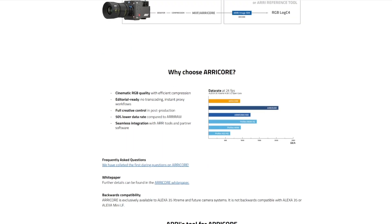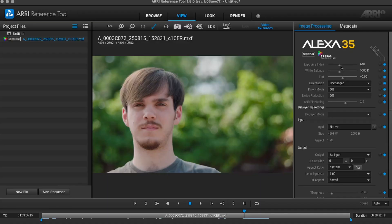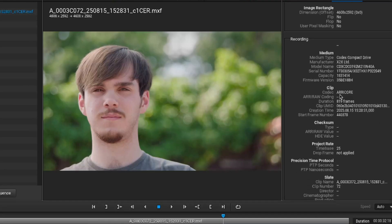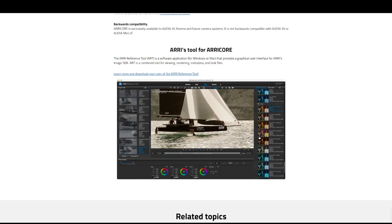But that's actually a good thing, because it's much more efficient when it comes to data — it uses roughly the same data rate as ProRes 444, which is a very robust and established codec that every editor and colorist is familiar with. However, unlike ProRes, which can be limited in post when it comes to heavy grading, Arri Core gives you a lot more flexibility in post. You can change your white balance and exposure, and the only thing that's baked in is your debayer. I think that's a fair price to pay in order to access some incredible frame rates not available in Arri Raw.